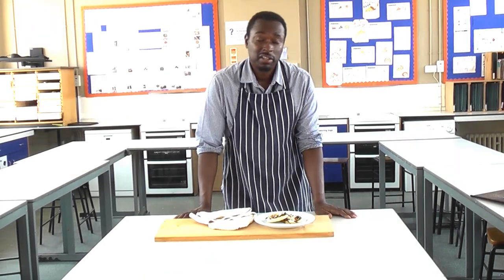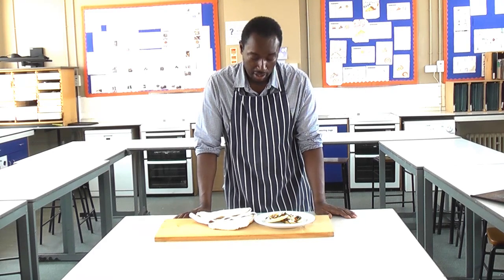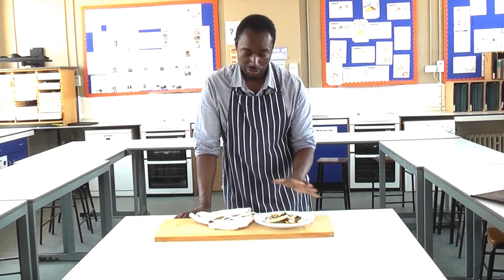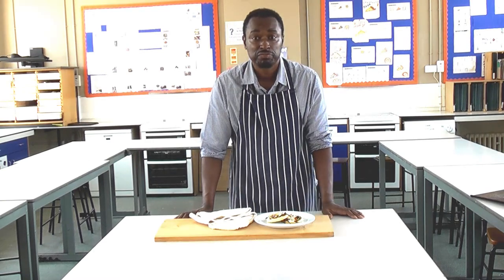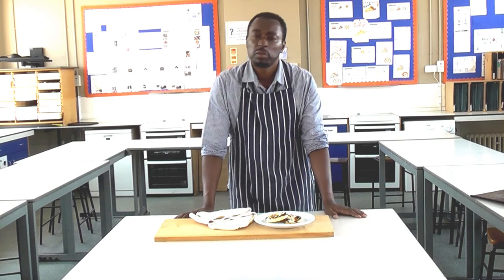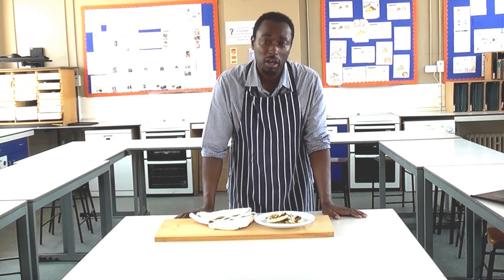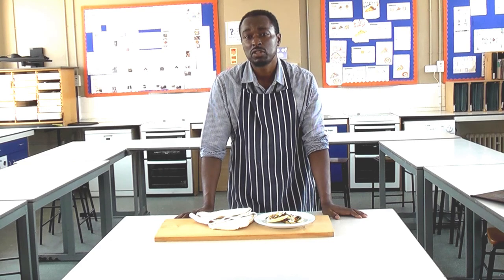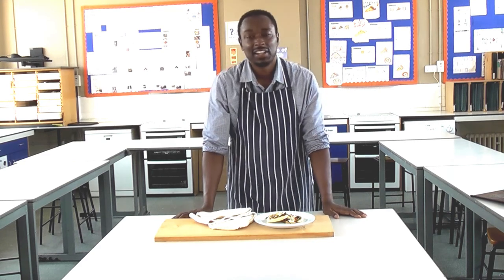And there we have it — tasty scone-based pizzas. Quick, easy, and you can make them really as healthy as you like. These particular ones are vegan and they are absolutely delicious. Thanks for joining me at Food Tech 101. Don't forget to like, share and subscribe to be kept up to date with all these videos. My name is Mr. Leinberg, but you can call me Sir.